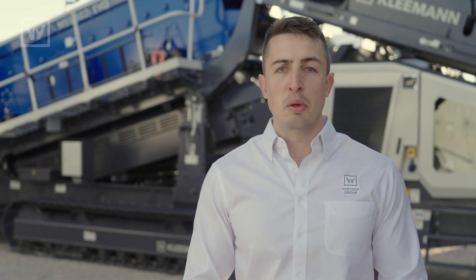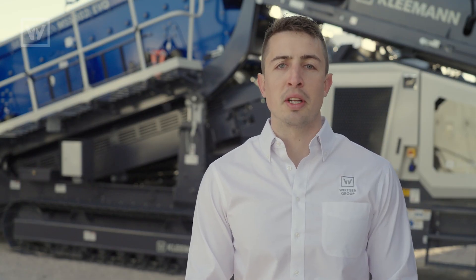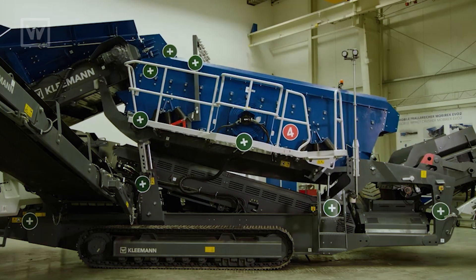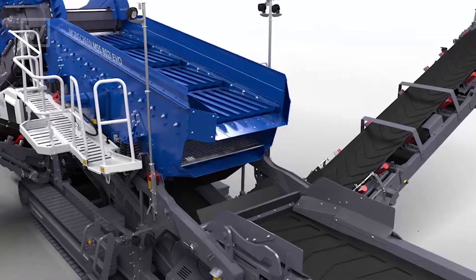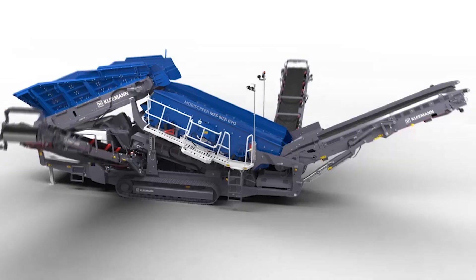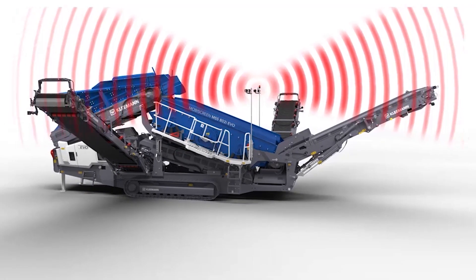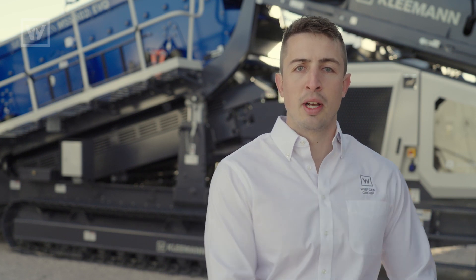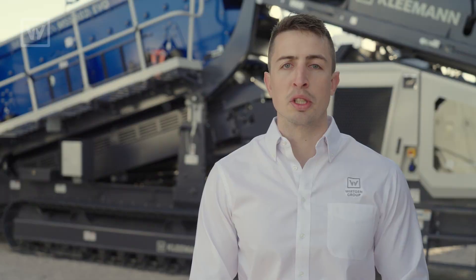Something you'll notice is the accessibility and serviceability of this machine. One of the key features is that you will be able to raise up the screen box all the way to the top to have full access to the bottom deck of the machine. This machine features John Deere telematics — you'll be able to have access to both your Yellow Iron John Deere equipment and your Kleemann information in one single system.